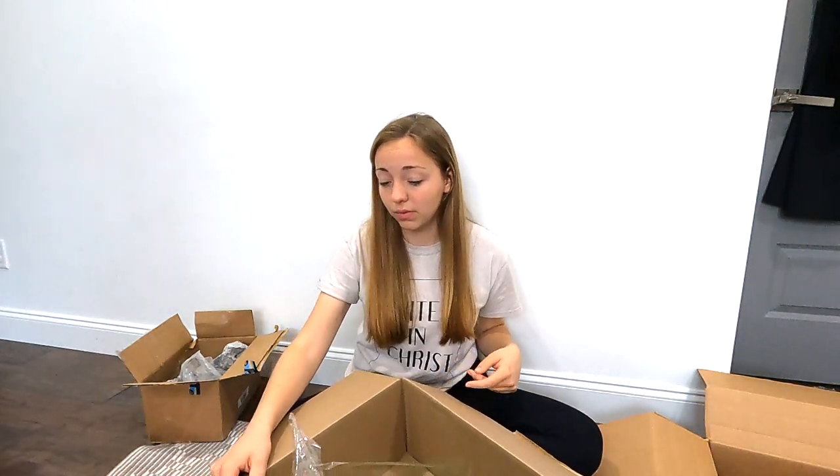That's pretty much it for what I ordered online. We'll probably order a few more things, but most of the shopping I have left is in-store, and I'm going to take you guys along with that — so stay tuned. That's everything from Amazon and Aquarium Co-op.